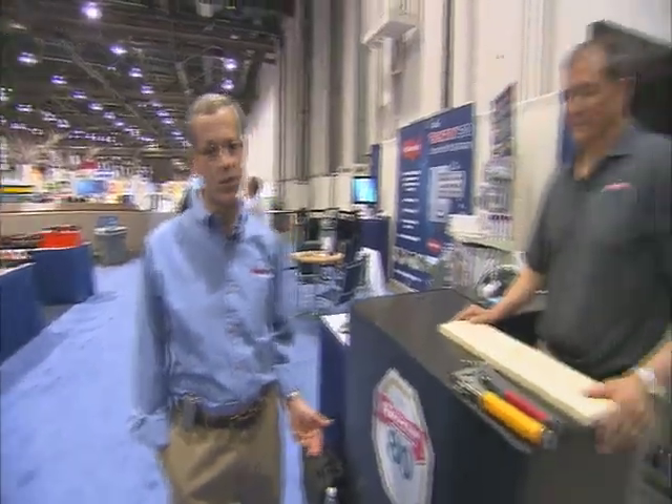I thought there was nothing that could be done to improve the classic hammer stapler, but I've been proven wrong. Bill Smith from AeroFasteners is going to demonstrate the new model for us and show us why they have a better product now. Thank you, Larry.